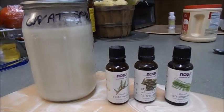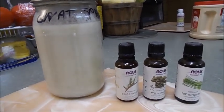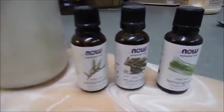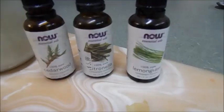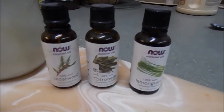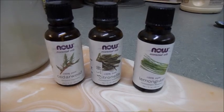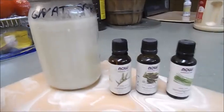There are a few things I want to show you today. This is my homemade gnat spray — it works really well. These are the oils that I use: citronella, cedarwood, and lemongrass. I mix them with a few oils and some alcohol and water, put it in a small spray bottle, and it works great.